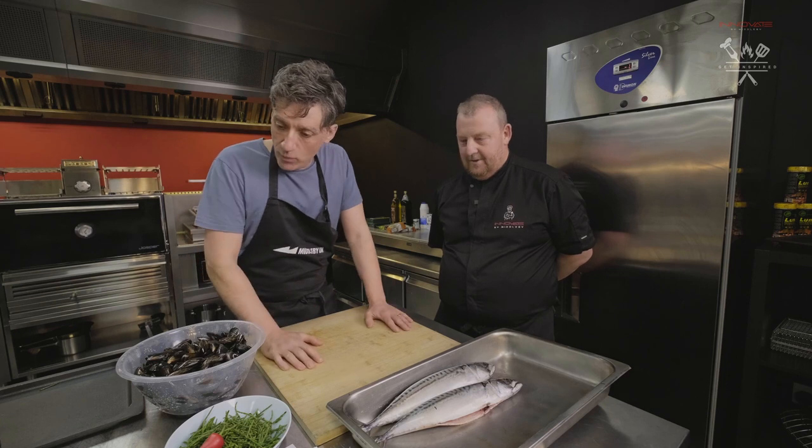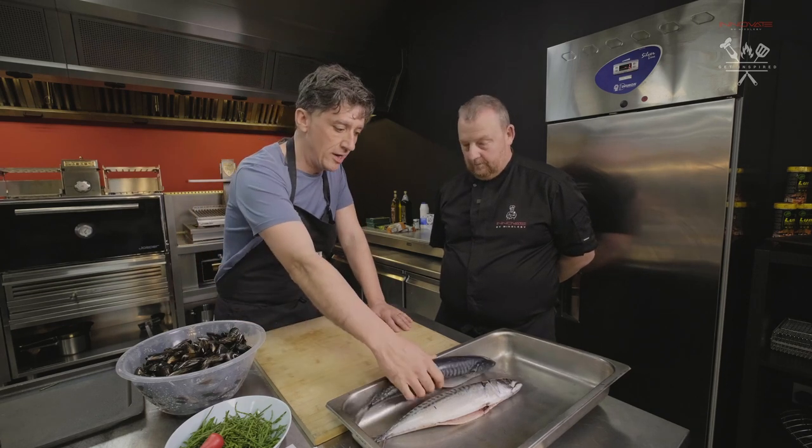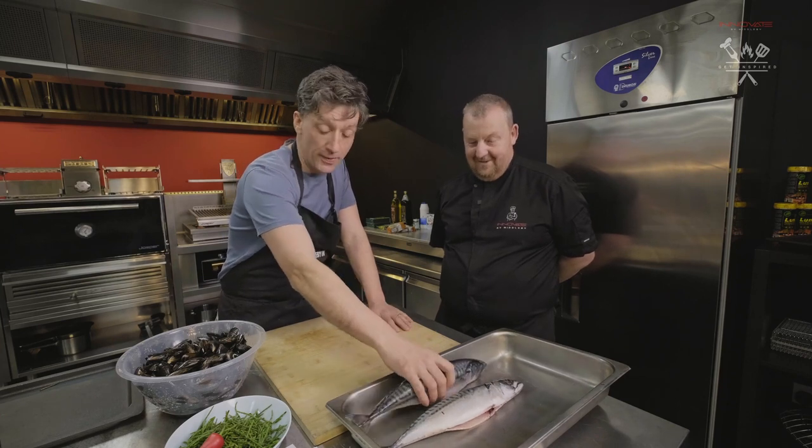Morning Ben. Development Chef at Middleby UK. Good to meet you. So today we are going to be cooking this lovely kind of grilled mackerel dish. We've got this really superb mackerel — very impressed with that.